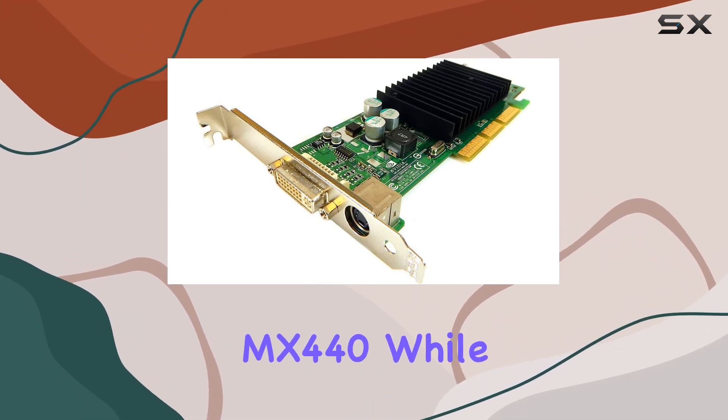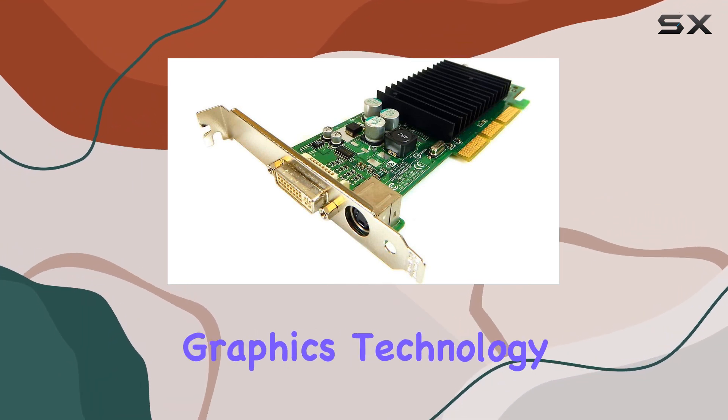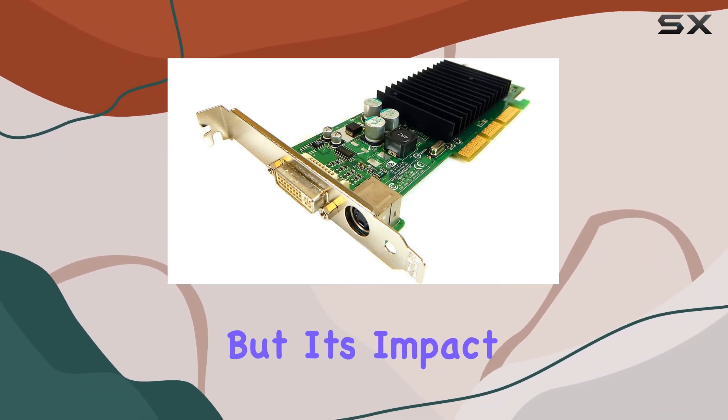The GeForce MX440, while now considered a relic, represents a fascinating chapter in the evolution of graphics technology. Its performance today, under the scrutiny of modern games and applications, would be limited, but its impact on the era was substantial.